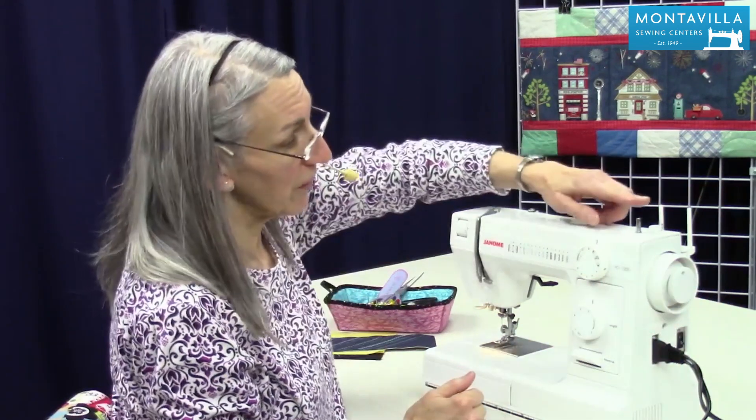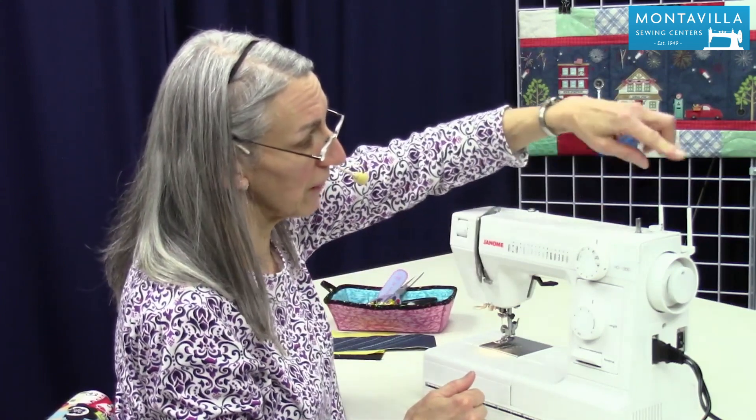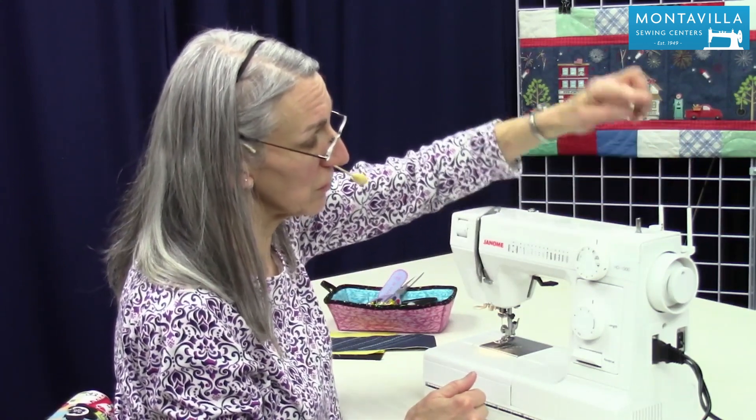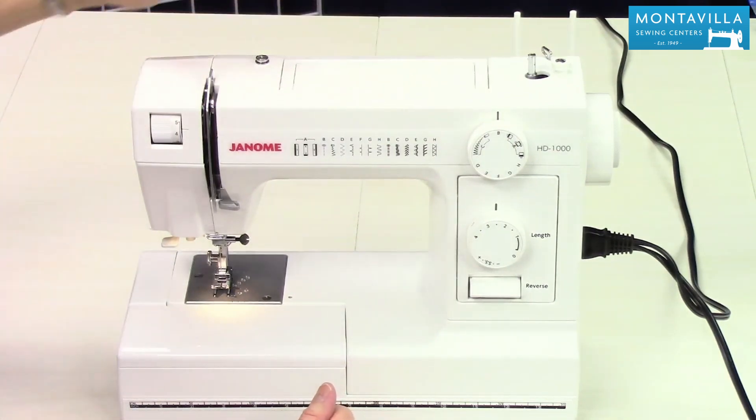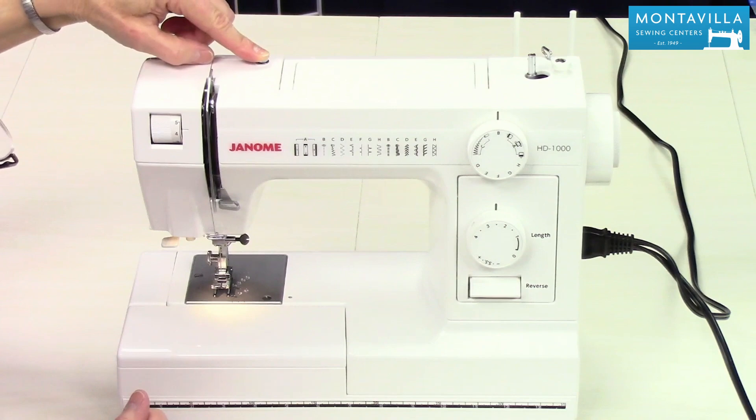Here we have the hand wheel and inside is a stop-motion dial that you use when you are winding your bobbin. Here we have the bobbin winder spindle. We have two spool pins — normally you just use one. This is the handle for carrying your machine.